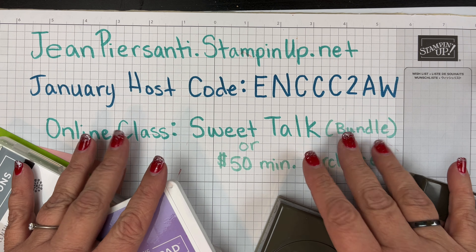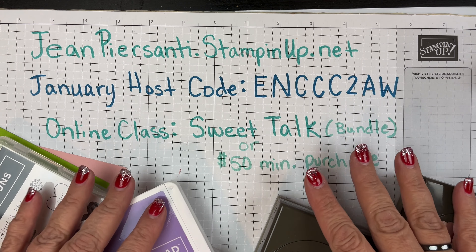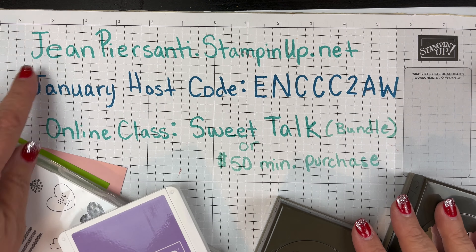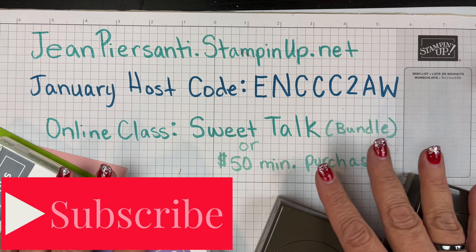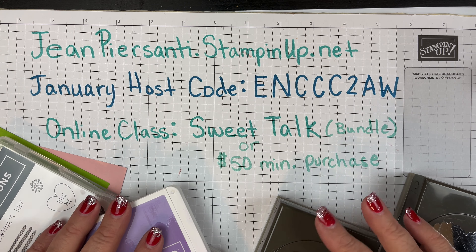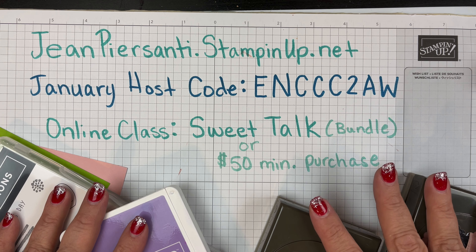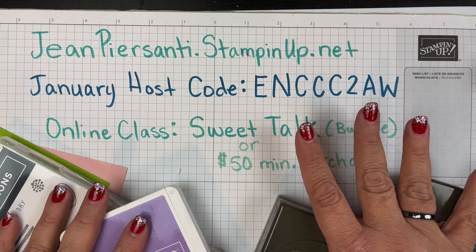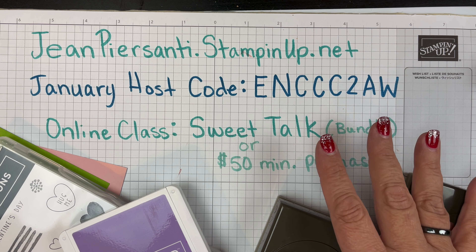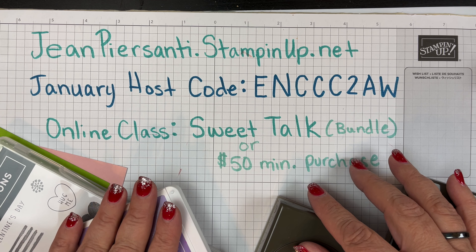Hi beauties, it's Jean Persano with Beauty and the Stamper and it is time for another monthly global stampers video. It's a collab — we are doing fancy folds today! If you are in the US and want to purchase any of the items I'm showing today, you can go to jeanpearsani.stampinup.net. Check out all the other stampers from across the globe. If you are from another country and watching my video, say hello and let me know where you come from. If you purchase from another country, go to that demonstrator as well if you don't already have one.